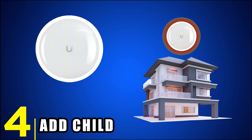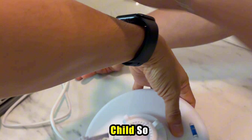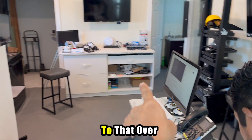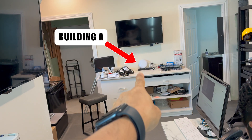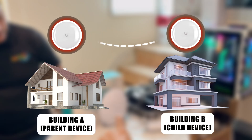Step 4: Add Child. Now it's time to power on the second unit — the child. Plug it in and after a short boot up, the Unify app will detect it as a new device. You need to align this device and point it toward the parent unit. This simulates building A and building B — ensure the two devices from different buildings have a clear line of sight with each other to be connected.